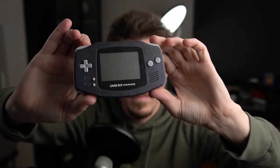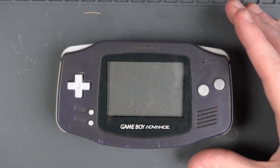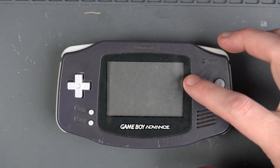This kit is a great way to give an old beat-up Game Boy Advance a new life, so let's hop over to the bench and I'll show you how to do it. Unfortunately, the guide on Game Tech US's website is not the easiest to follow, so I'm going to be following this video that Voltar made. First things first, let's get this Game Boy apart.